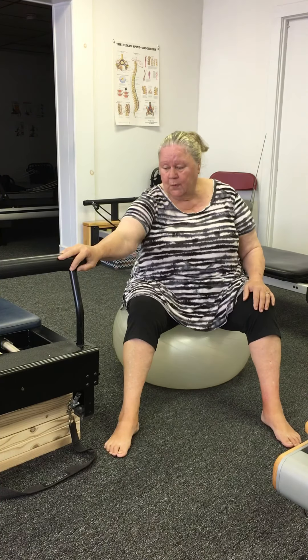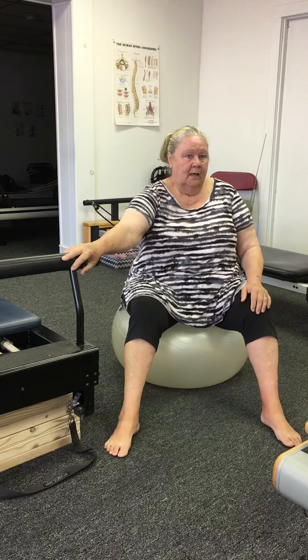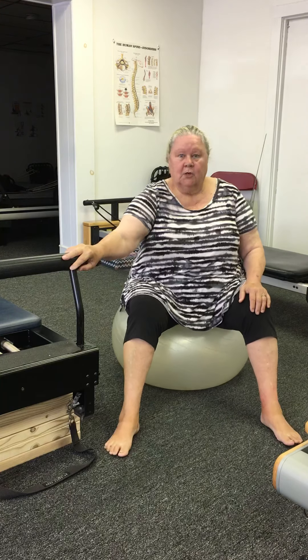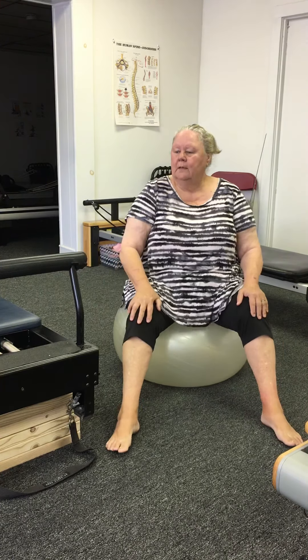I also like to be at a place where I can hold on to something — a couch, a chair, a stool, something — because those moments of panic do happen. So don't do anything if it hurts. We can move right along. There's no need for no pain no gain.